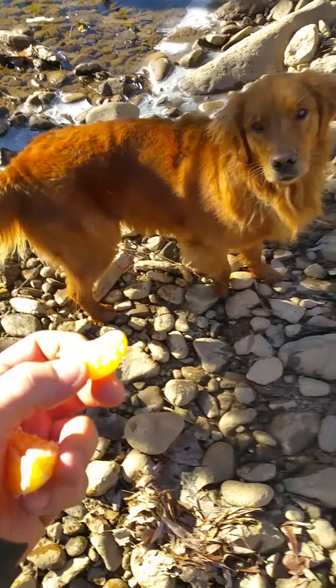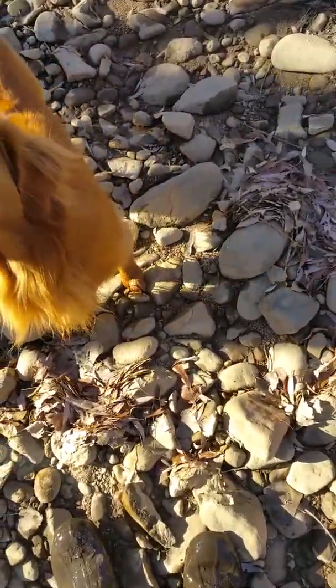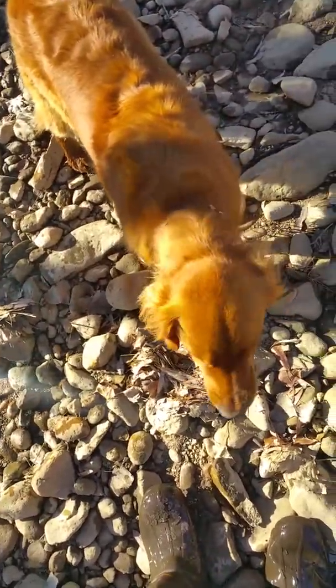Ruby, would you like a piece of orange? There you go. Yeah, good one.